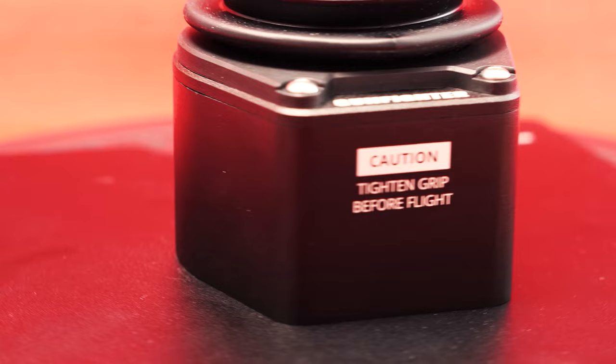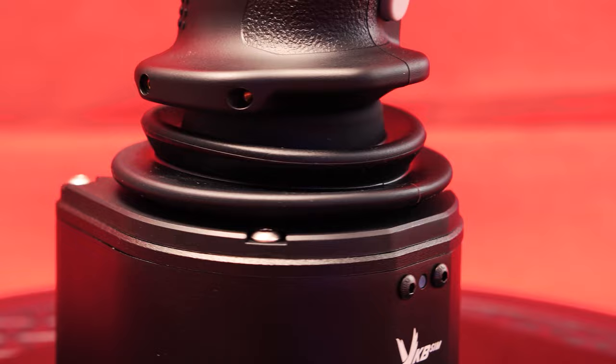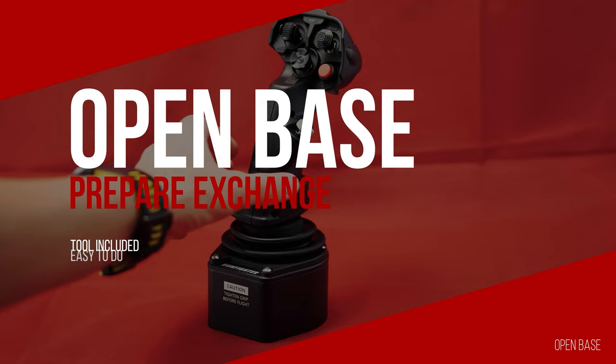In contrast to the cheaper Gladiator series, the Gunfighter base has no additional button switches and axles, in exchange for the smallest possible design with maximum quality. A plus, however, is the connection to the computer via the external black box, which offers further connection options — for example for pedals or expansion modules — and saves us some cable clutter. In addition, we only need a single USB 2 port.